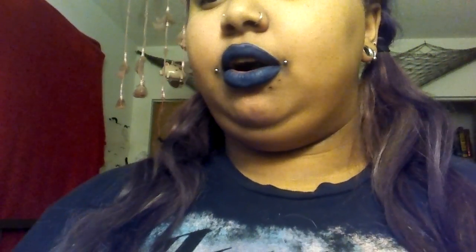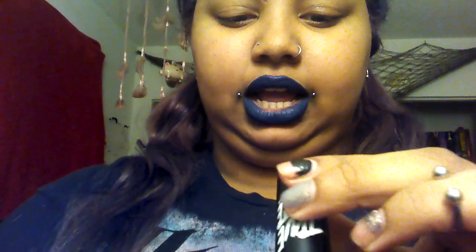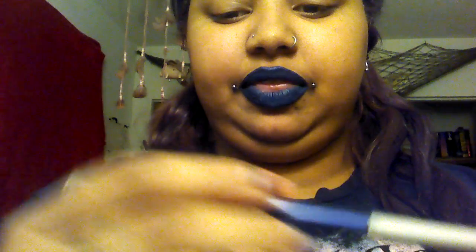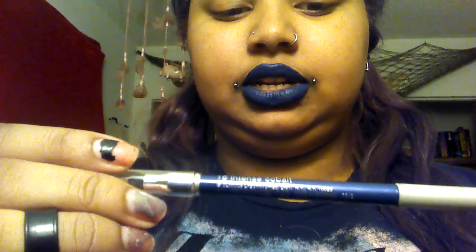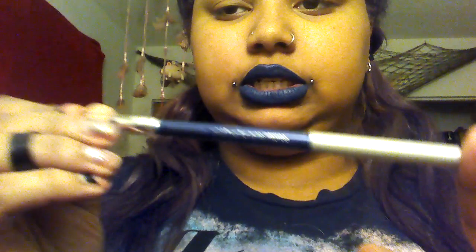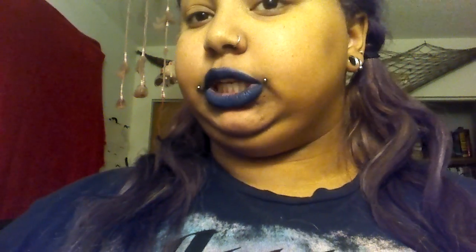I'm going to change my tongue ring. Also quickly on my lips are two things — I have this True Matte Lipstick by Broadway in Chalice, and I line my lips with this Clinique eyeliner in Intense Cobalt. It looks like this — it's blue.